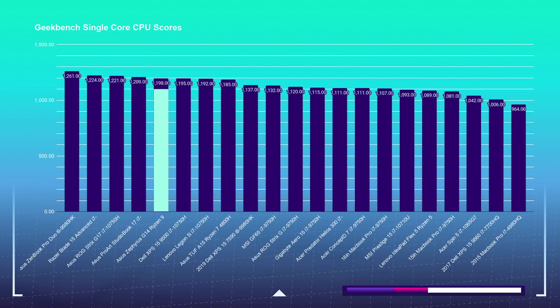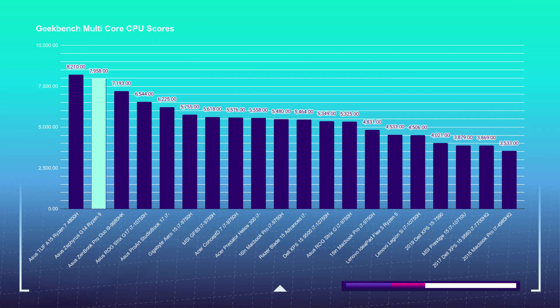Starting with Geekbench single-core, the G14 comes in comfortably in fifth place below the Intel i7 and i9 high-performance processors, which is expected as Intel still holds the crown for single-core performance on many tests. On the multi-core test, the G14 comes in second place behind the Asus TUF A15 with its Ryzen 7 4800H. The TUF I reviewed had 32GB of RAM versus the G14's 16GB, which may play into the score, along with differences in cooling and throttling limitations.